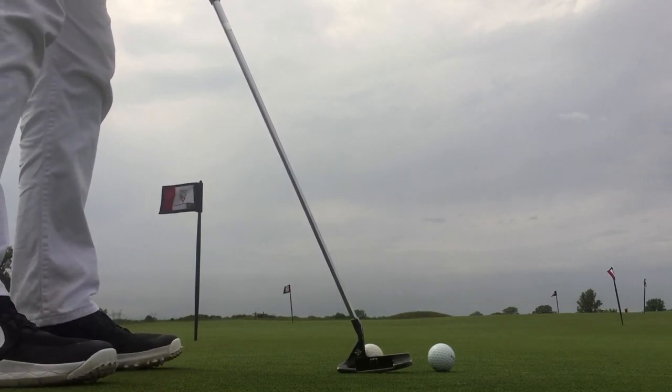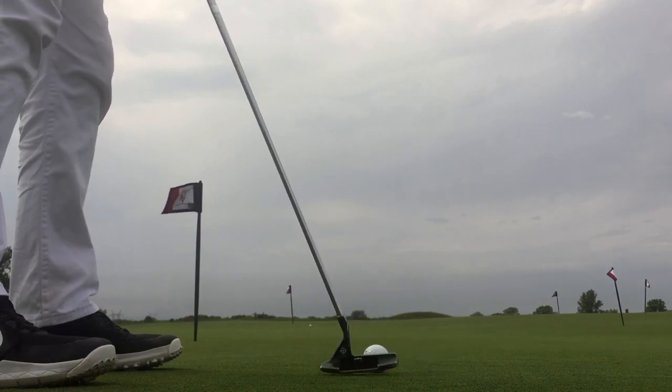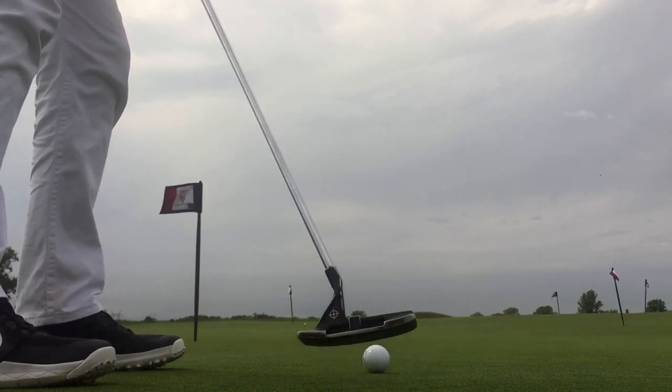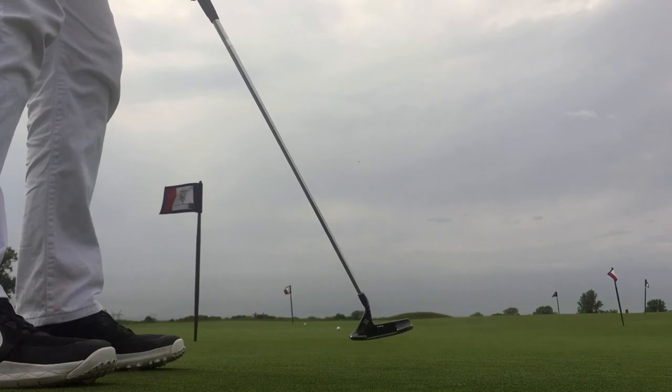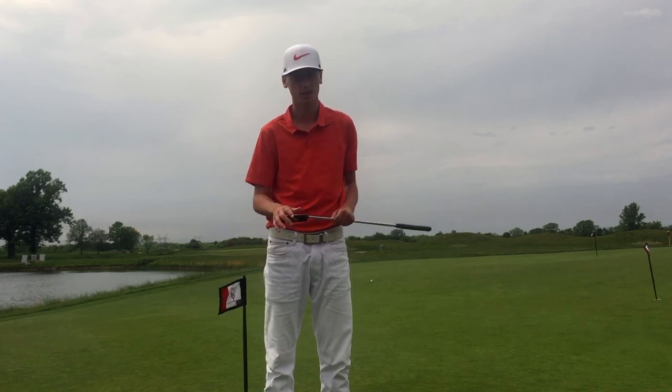Now the TP5X. I don't think a whole lot has changed in terms of feel. Let's head to the short game area and see if anything is different over there.